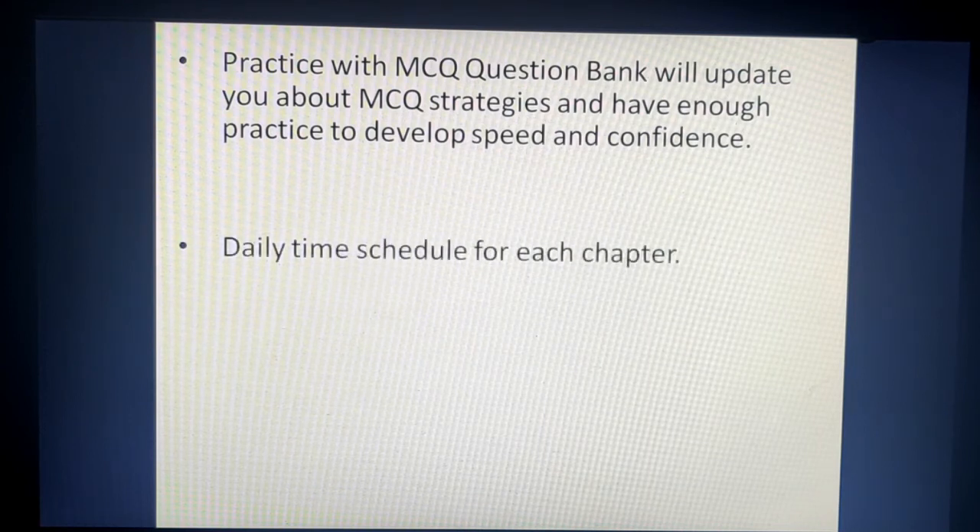The next tip is to have a daily time schedule for each chapter. Even though Calculus is the most important and you should not miss it, that does not mean you should skip chapters with lower weightage. For example, Linear Programming carries 5 marks, so you still need to practice it. Schedule time for every chapter so that your revision covers every unit easily.